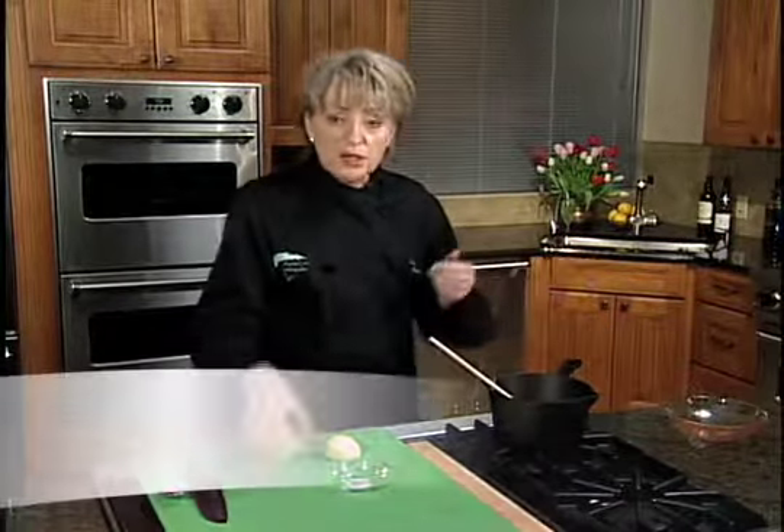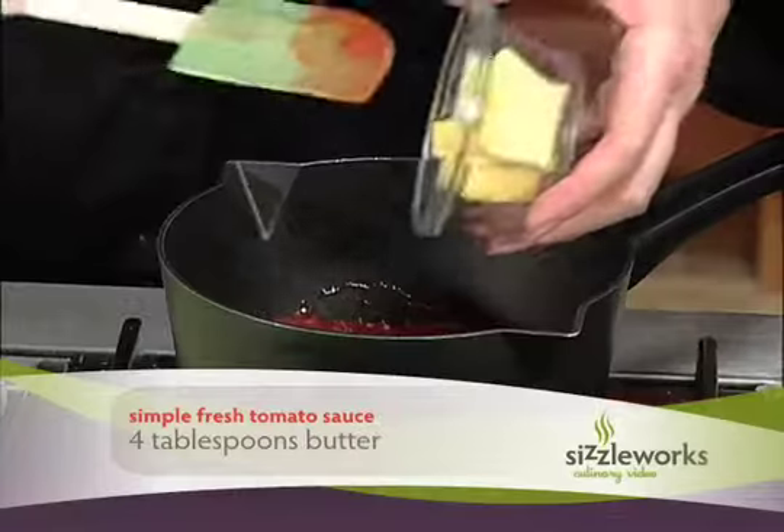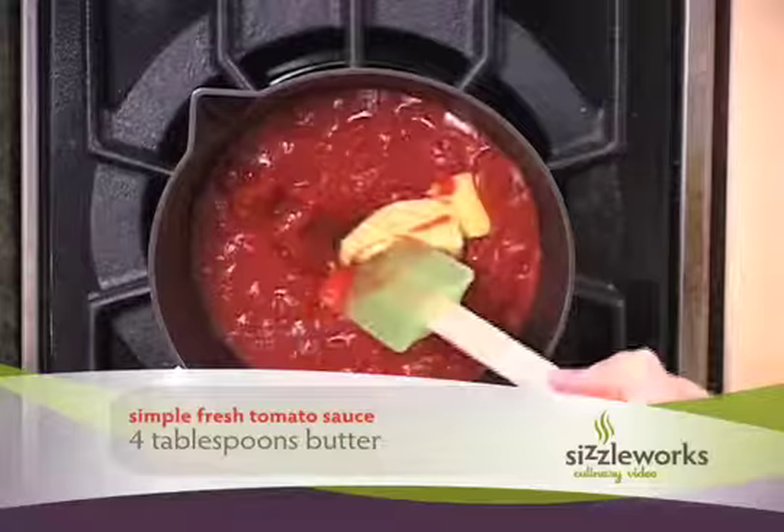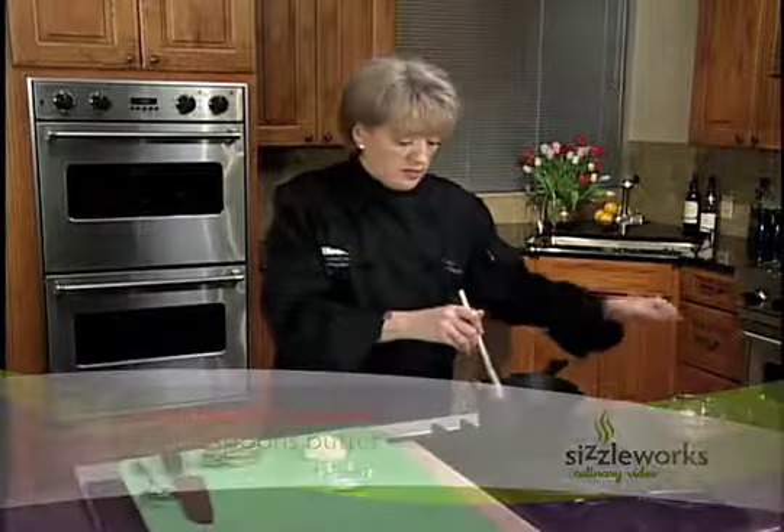Into our tomatoes we're going to put four tablespoons of butter. If you need to lower the fat in this recipe, certainly you can, but don't leave all of the butter out. It's an important flavor element.